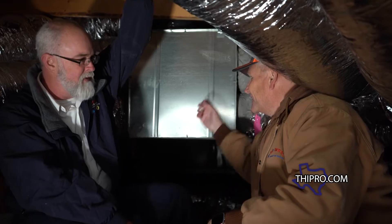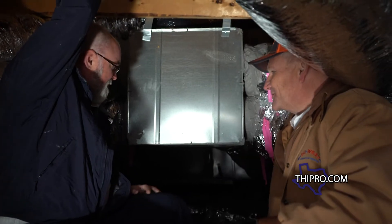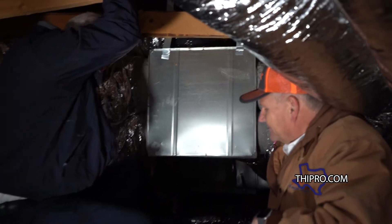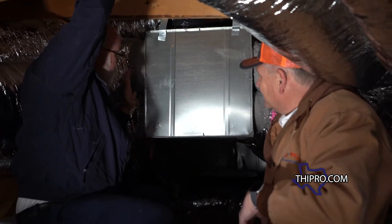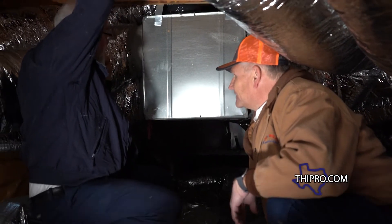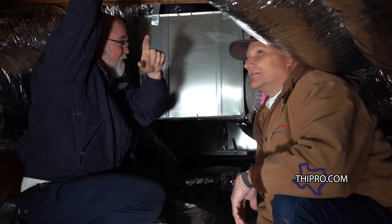All right, Glenn, we're up in the attic. This is the plenum that we always talk about — your supply air plenum. This is where your air comes from your heating and air conditioning unit, to be put into your ductwork that comes out to your house.